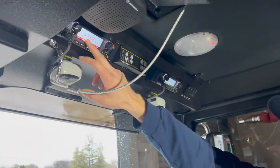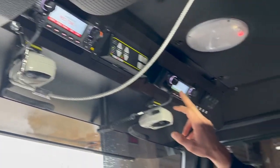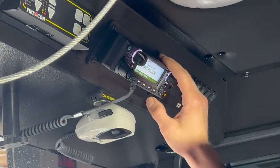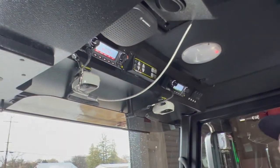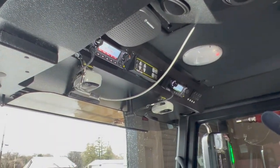For our repeated channels, you'll see the display is backlit red. For our attack channels, we have backlit green. And then we have a med-net radio and law enforcement backlit blue, so you can differentiate between them.